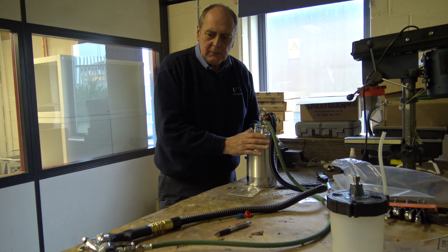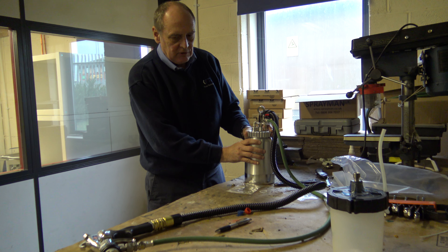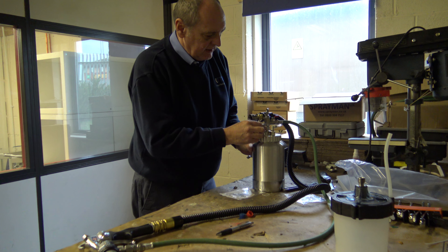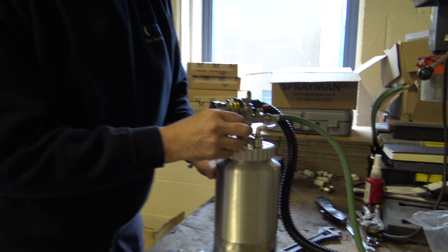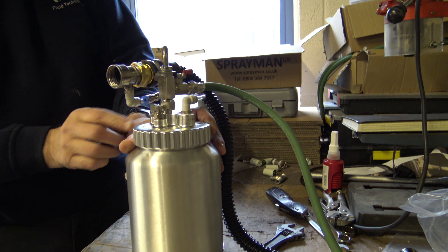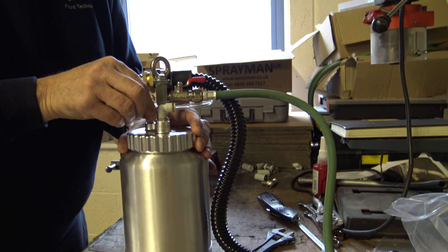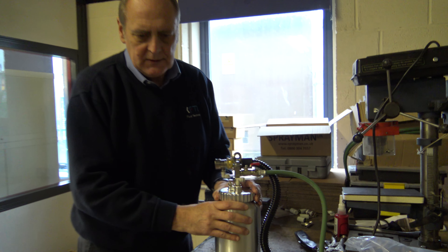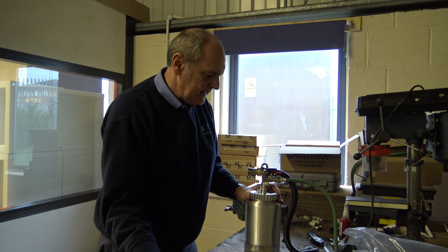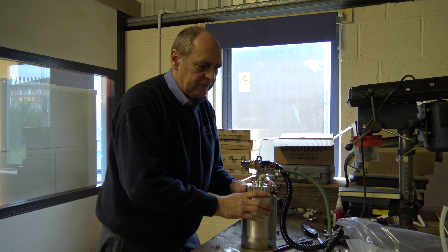There is no adjustment on the cup itself because it's a non-regulator version. A couple of things to note on the cup itself: we have this little valve which you unscrew and it will release the pressure in the cup, and there is a safety blow-off valve. So always, when using it — because you don't want these things popping — always turn off the turbine, pull the trigger, release the air in the cup before you undo the cup. Catch this little safety feature; you don't want it shooting across the room.